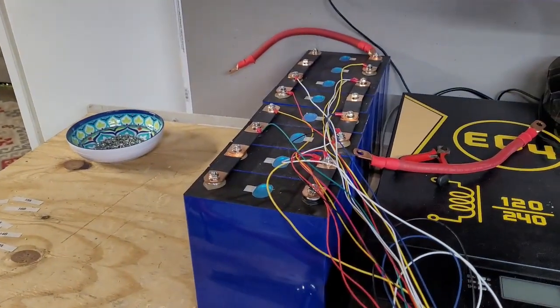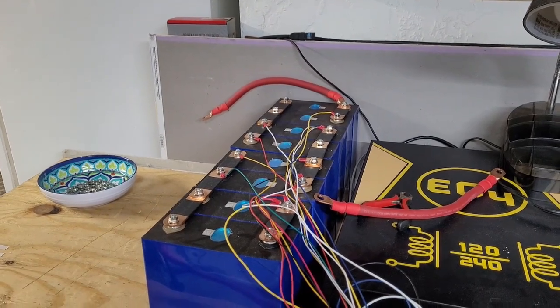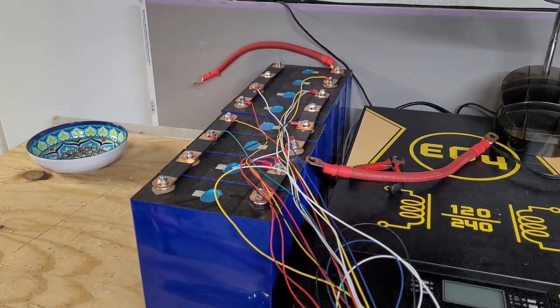After I finish those, I'm taping them into groups of two. We're almost there. I got eight cells left and we'll pop back on in a minute once we get it all back together.